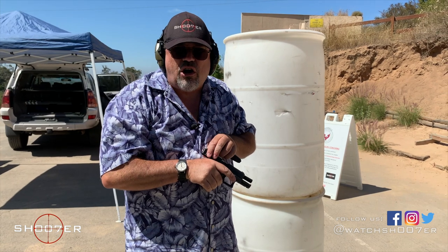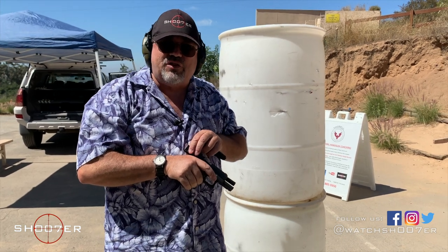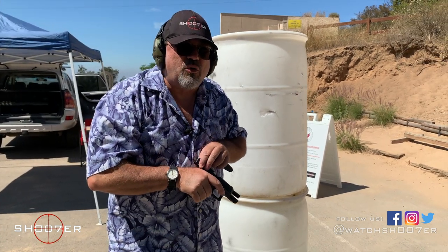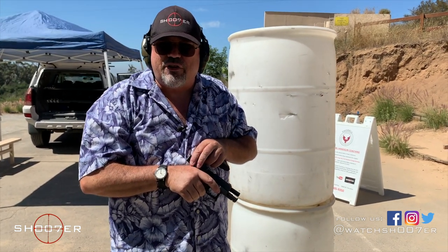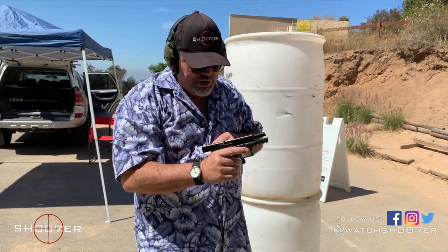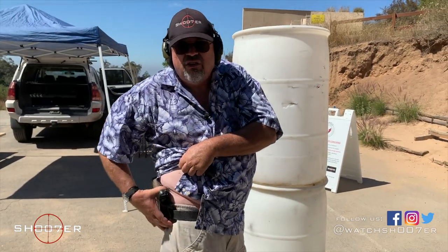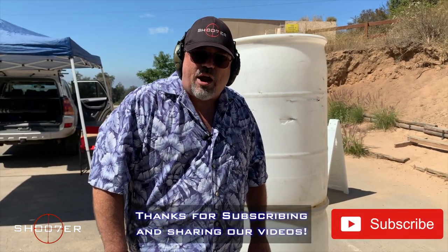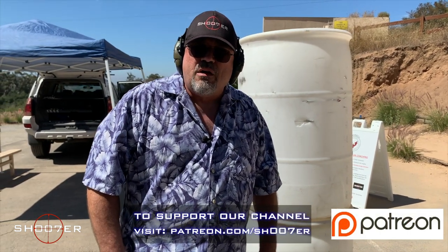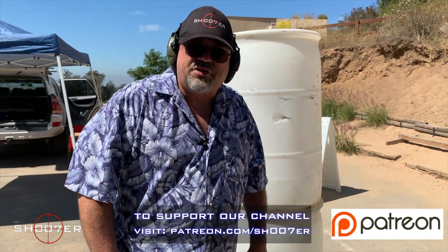Just because you hand me a guitar does not mean I'm a rock star. What you need to do is actively train — not until you get it right, but until you can't get it wrong. We've just gone over the difference between an administrative reload and a combat reload. Thanks again for joining us through this drill. I'd like to thank all of our YouTube subscribers. You can also check us out on Patreon. I'm Ed Thorell from Firearms Education and Training, and for Shooters the Series, thanks for stopping by. Y'all take care.